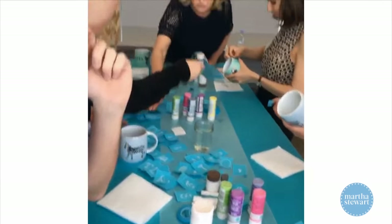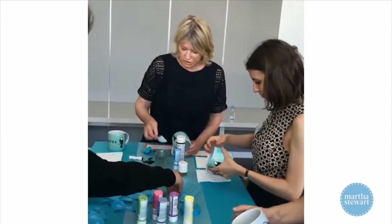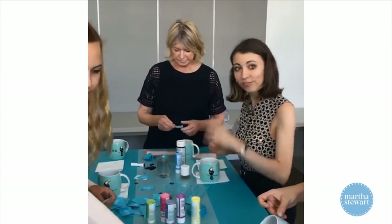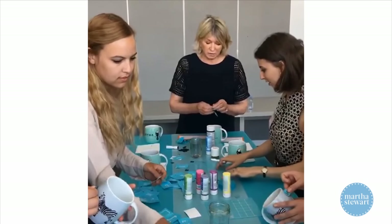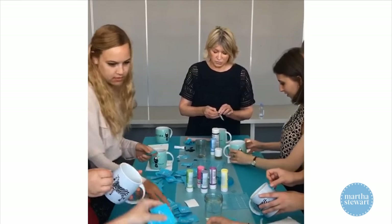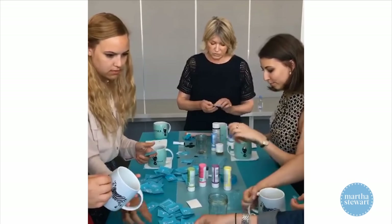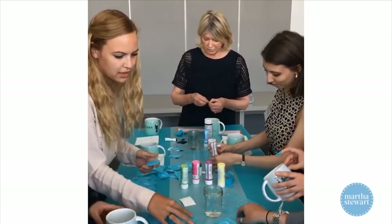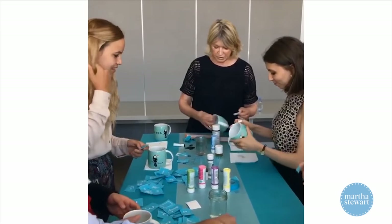Here's a J and an S. Martha, someone was asking how do you make sure to put the letters on straight? Well, you can do a little pencil line if you want. The masking tape can be used as a straight edge, which would be very useful. I'm going to put JS for Jude Stewart and give her a pelican in memory of our trip to the Galapagos.